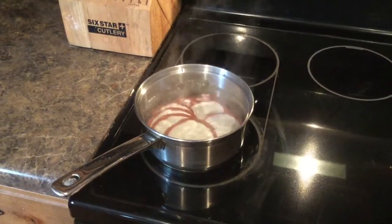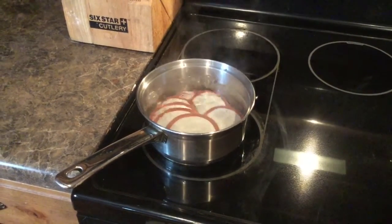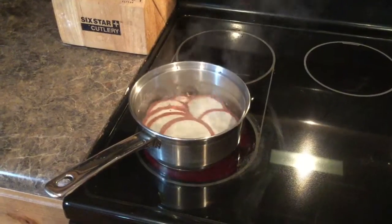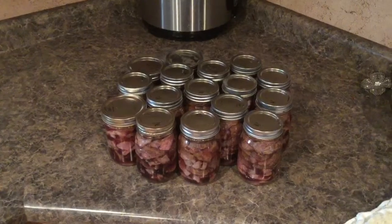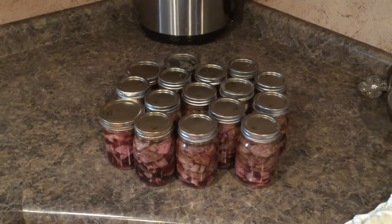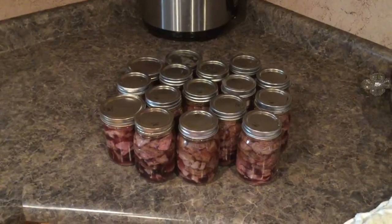Now get the exact number of lids you need and boil them for a minute to loosen up the seal. Now my bottles, my meat, and my lids have all been prepared and I am ready to can.